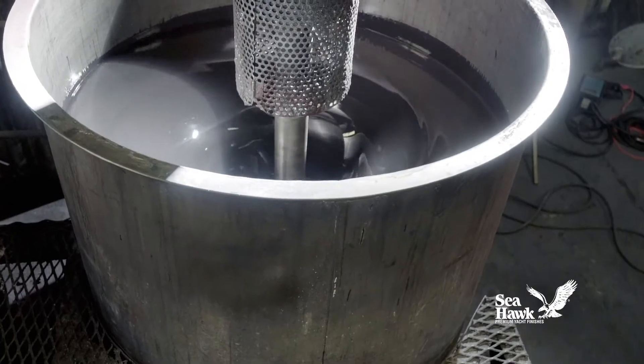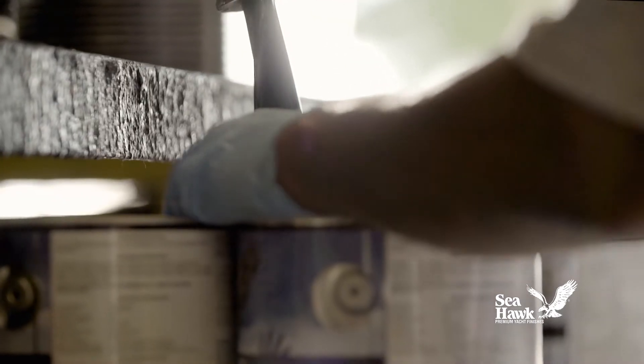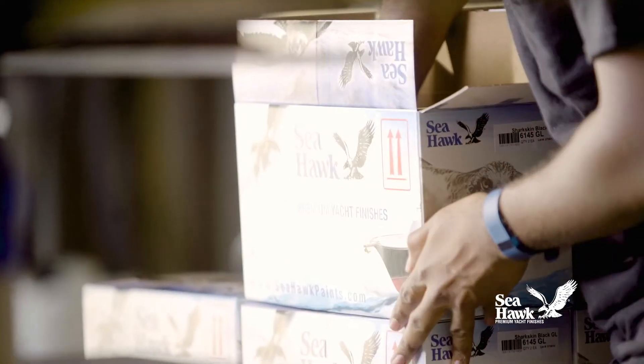BioCop TF is handcrafted in small production batches from premium quality raw materials. It's 100% quality inspected to assure uniform performance and color consistency from batch to batch.